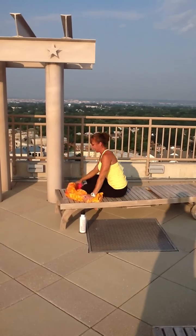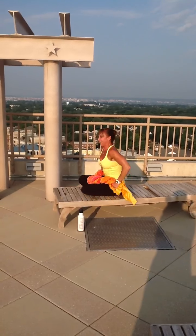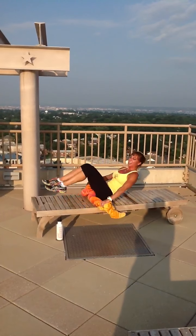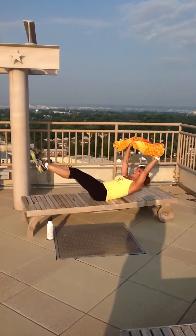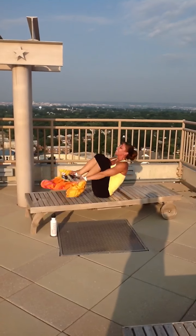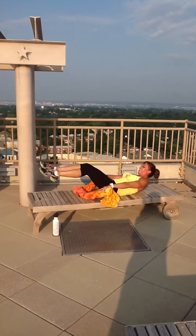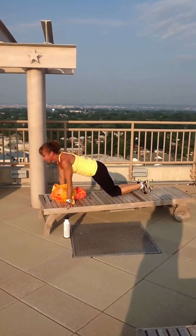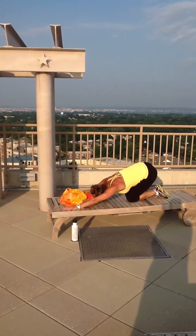And we've got to finish strong, work hard. Here we go — make those summer abs count. Get your towel ready. We've got up and overs again. Five, here we go, four. Awesome, guys — three. Nice, two. Keep pushing. One. Awesome. Now arch your stomach, stretch out your abs, your obliques, your low back.